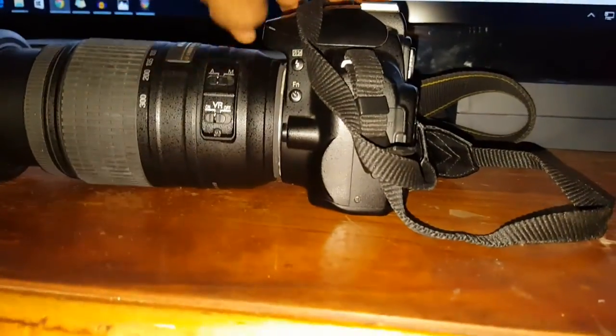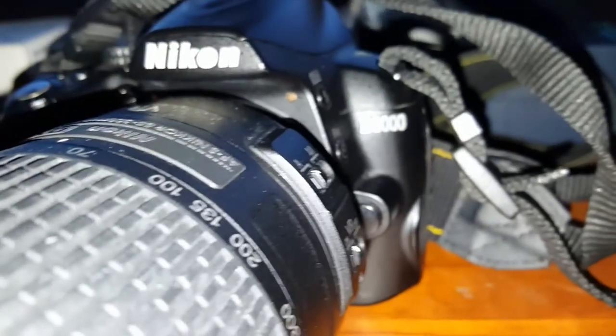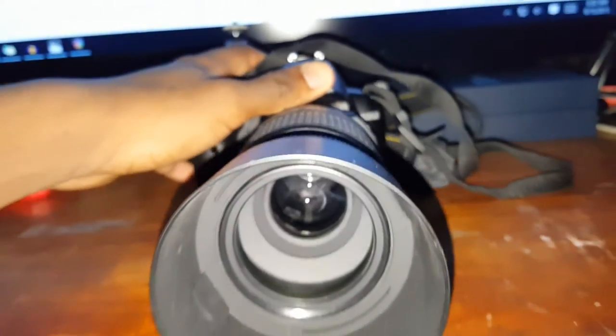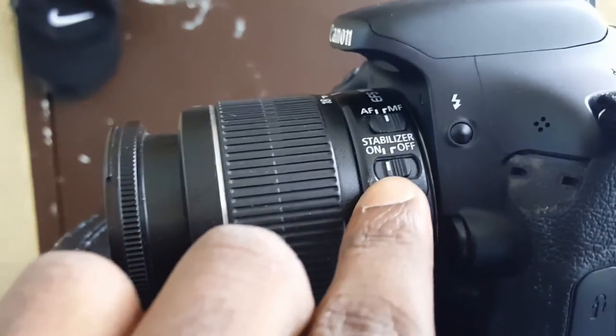My previous camera, the Nikon D3000, did pretty well in terms of taking pictures. With a 12 megapixel sensor, the images come out quite sharp, but I knew I needed an upgrade. This camera is at least 10 years of age — my dad gave it to me. To make matters worse, it does not record videos, which is the main reason I wanted a camera to begin with.